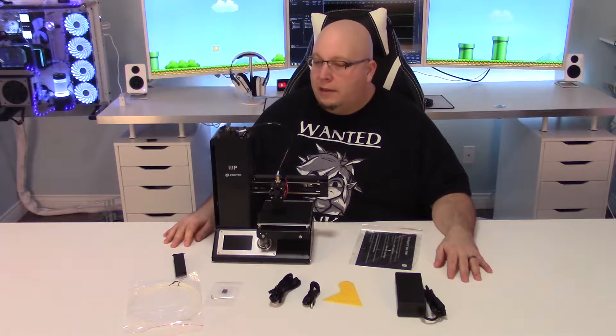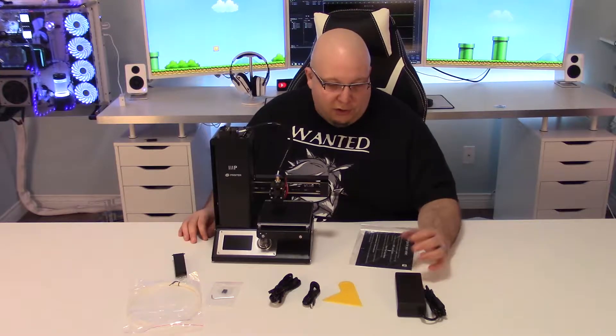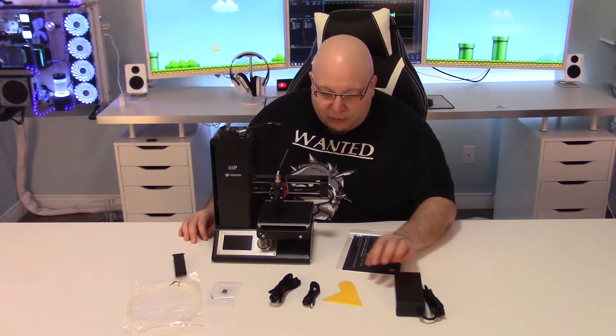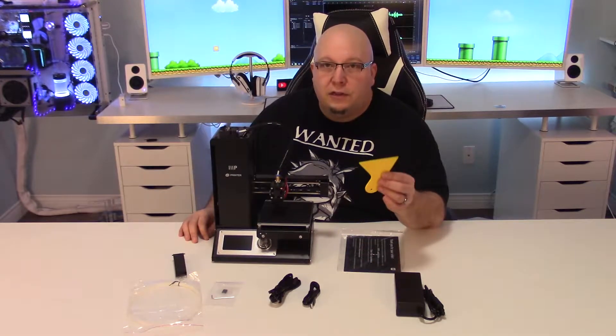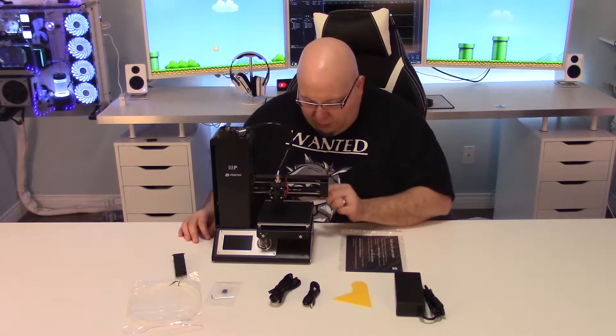Here's everything that comes in the box with the 3D printer. The 3D printer is fully assembled. You have your power adapter and you have this little thing to scrape your printed models and to clean the printer.